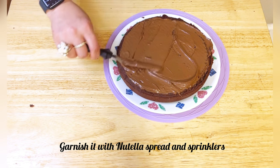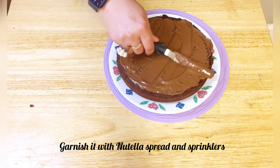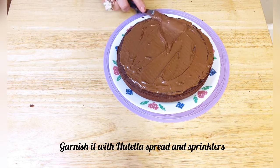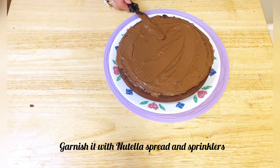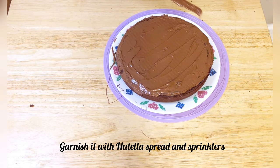I'm garnishing it with some Nutella chocolate spread. You can enjoy the cake as is, or get creative with your choice of frosting, decoration, or toppings.